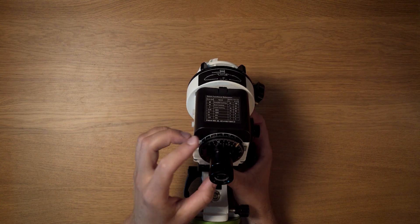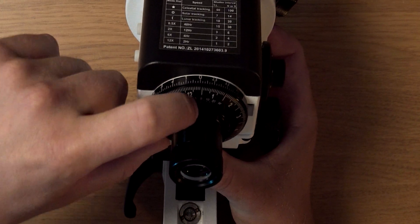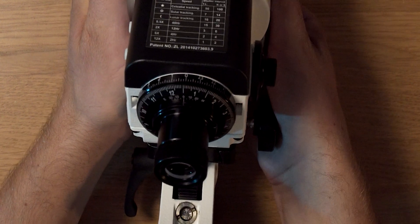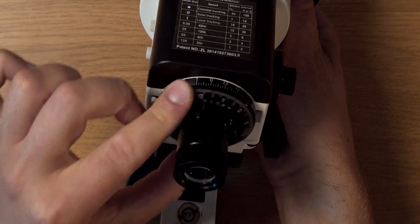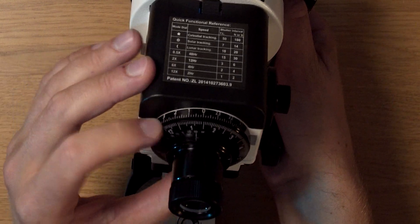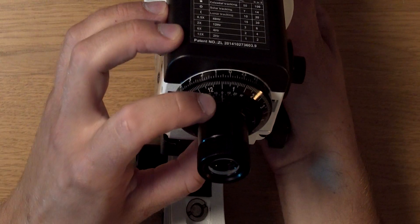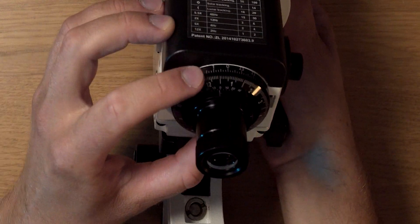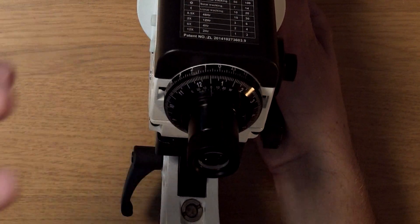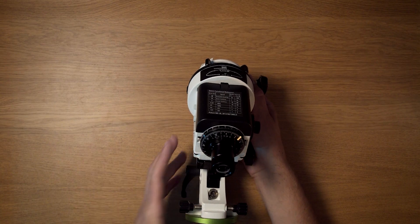First, you need to make sure the date graduation dial is always in the same position with regards to the polar scope. This little notch is called the meridian offset indicator. If I hold the right ascension so it doesn't turn, I can turn the date graduation dial freely — the right ascension doesn't turn but the date graduation circle does. You need to always set this to the same position — the zero on the meridian offset indicator should be at the indicator — so you always have the same orientation of the date graduation dial with respect to the right ascension axis.